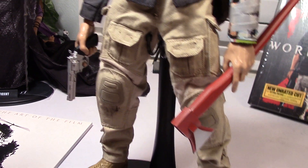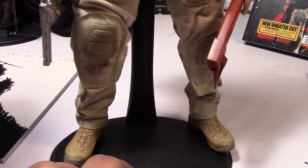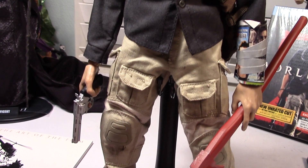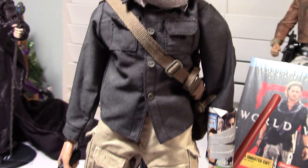It comes with a pistol, the boots, and the pants, and they were already weathered. I didn't do anything to it, but for you customizers out there you might want to weather it a little bit more, which is something I plan to do myself.